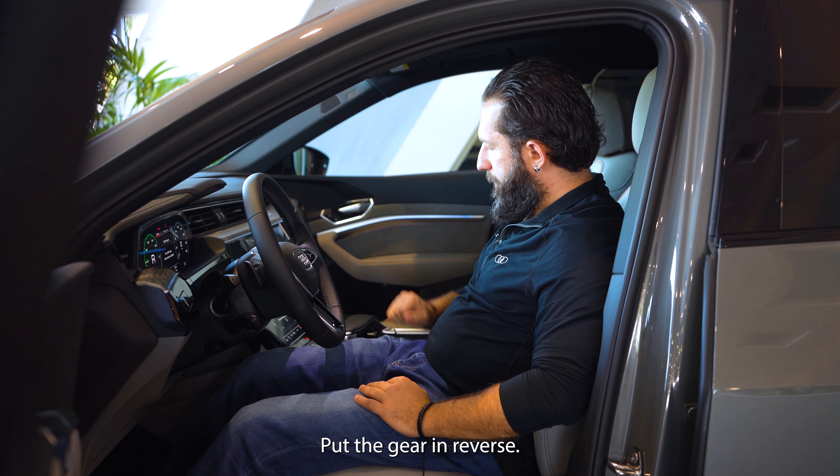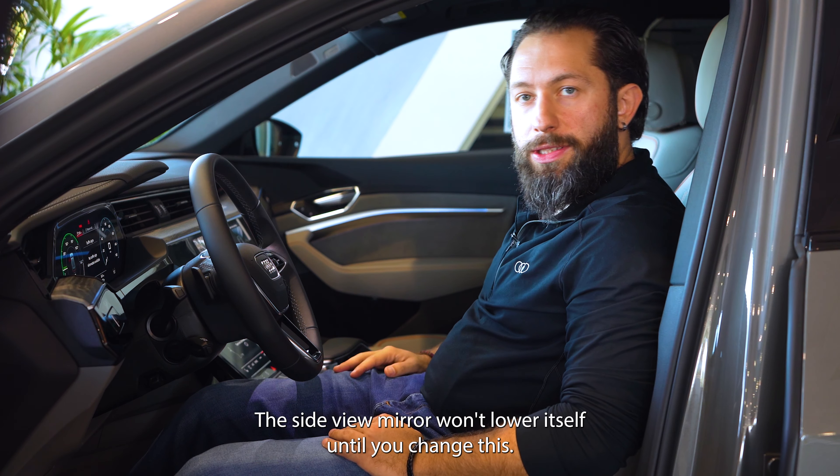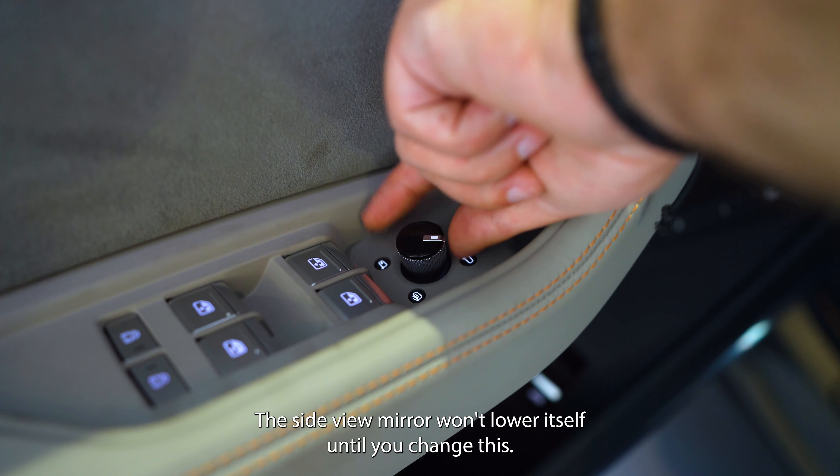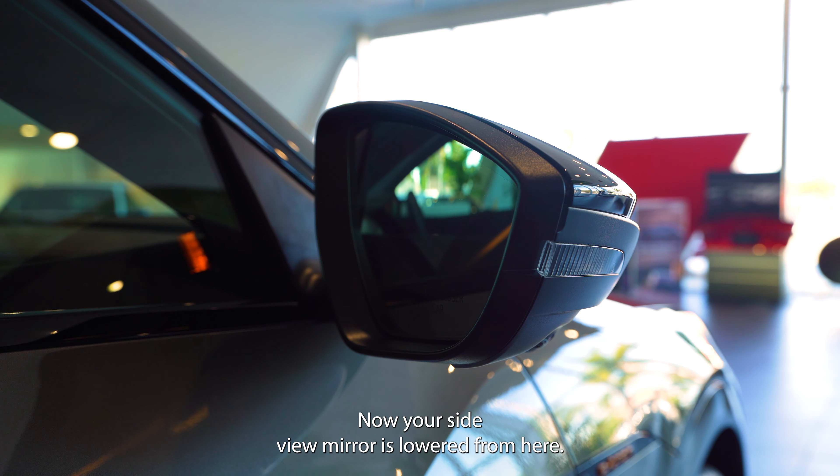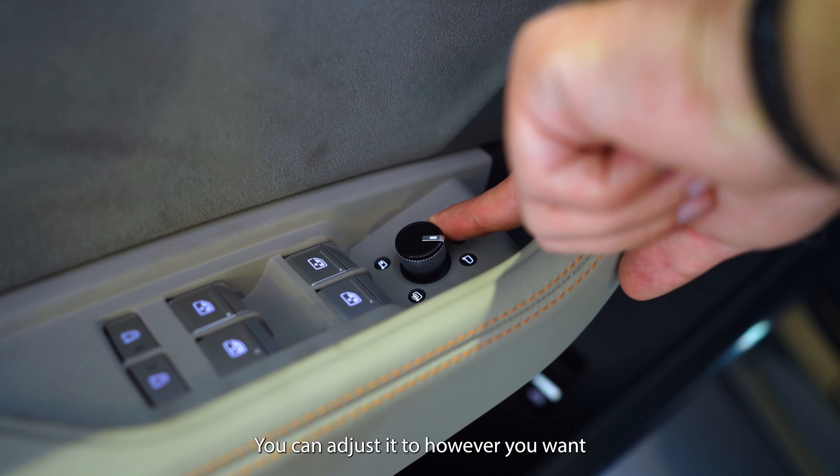Put the gear in reverse — the side view mirror won't lower itself until you change this setting. Now your side view mirror is lowered, and from here you can adjust it to however you want.